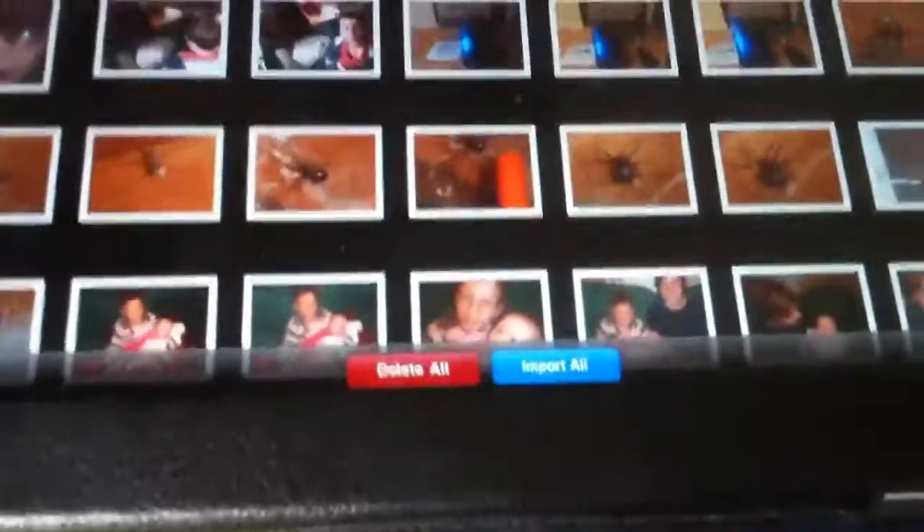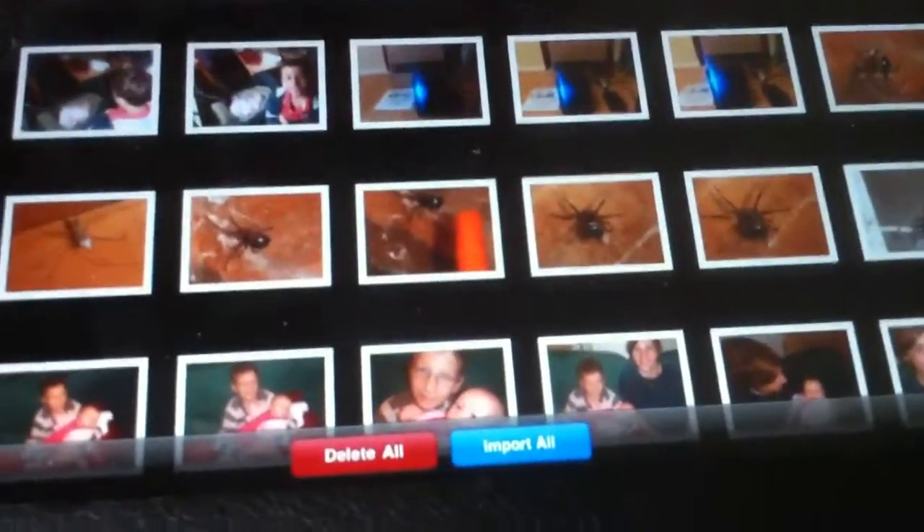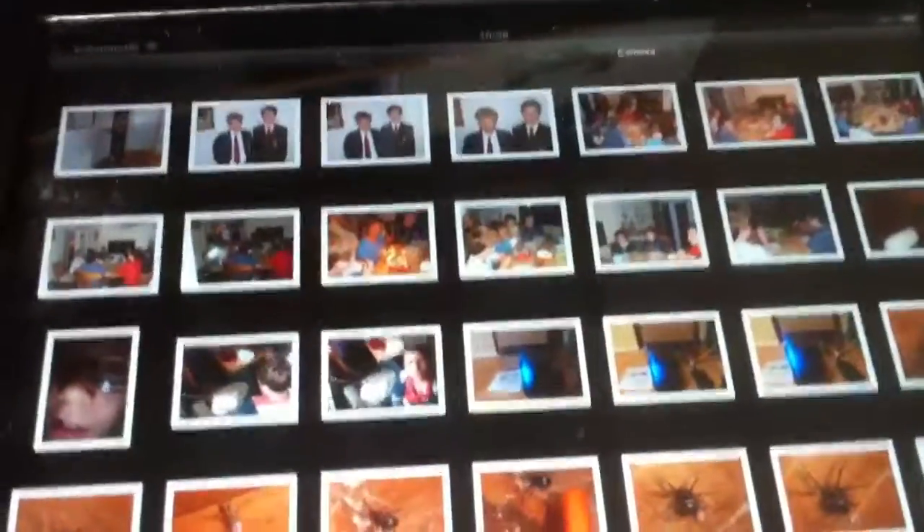Something's happening — there's basically all the photos that are on my compact flash card from my camera. I have two choices: delete all or import all. I can just press import and take all the photos from my digital camera straight onto my iPad — no PC required.